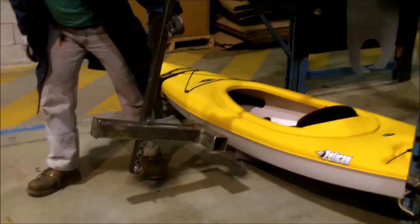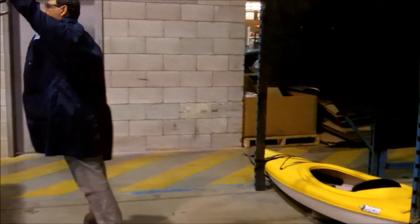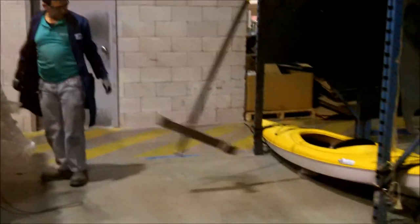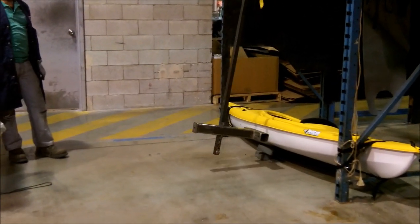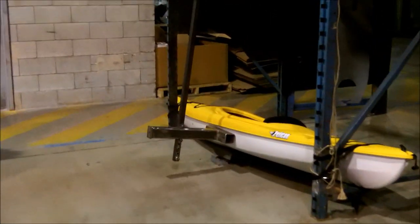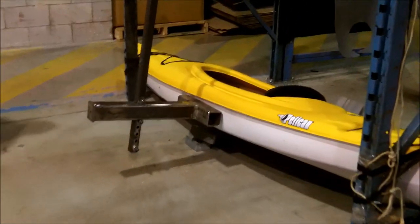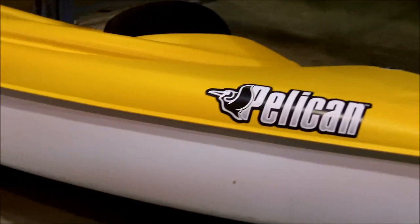In this test, we drop a 15-pound hammer transferring 25 foot-pounds of energy directly on the kayak seam. As you can see, the hammer bounces off the boat. Let's move in closer to see if there's any damage. We'll scan along the seam, and you can see that it has not been affected in any way by this punishing blow.